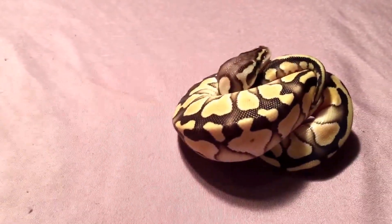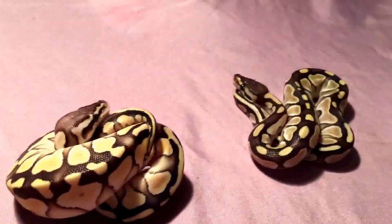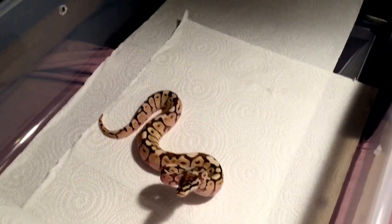Got a little pastel butter and a regular butter female — future breeding plans for T-Rex Reptiles. And this guy right here, my lesser bee, has got a lot of work to do with him.